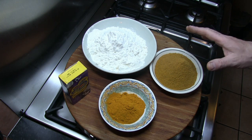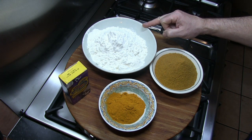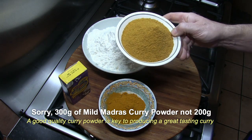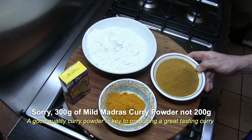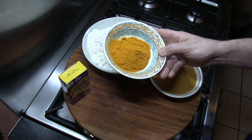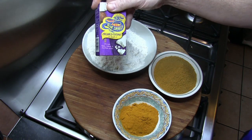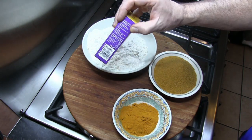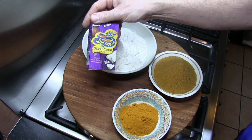For the spiced flour I have 600 grams of plain flour or all-purpose flour, 200 grams of mild madras curry powder — a decent quality mild madras — 50 grams of turmeric, and I'm going to be using 100 grams of creamed coconut. This is a 200 gram block, so I'm obviously cutting that in half and using 100 grams of it.